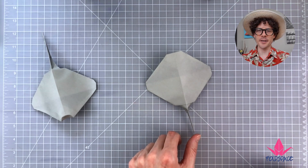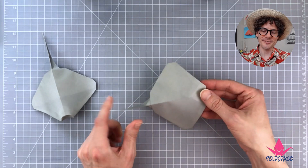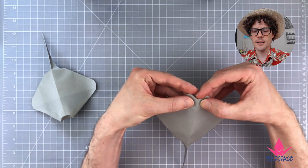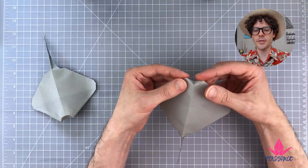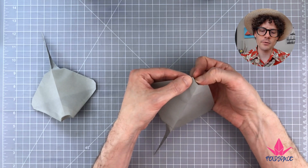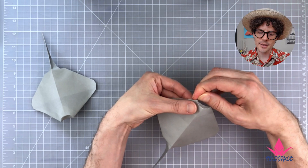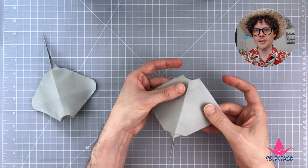Now that the tail is dry, shape the front of the stingray. Indent it in just a little bit to make a tiny inside reverse fold. Then take that inside reverse fold and run your fingernail along it to turn it into a bit of a curve. Keep running your finger along it — it turns that tiny inside reverse fold into a really nice curve. Pinch the tips a little bit. It looks so cool.